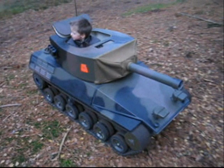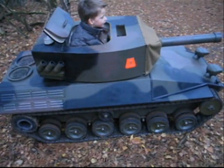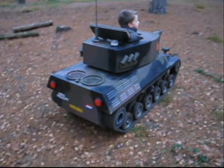In this video I'll take you on a tour through the building process of the scaled tank that I built for my son to drive. The build took about a year: 3 months for the design and then 9 months to build it. It was finished in March 2005.